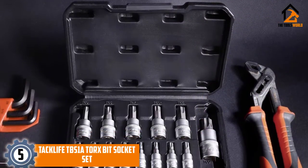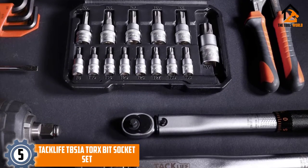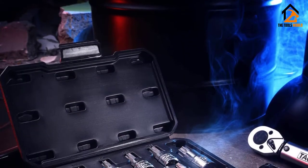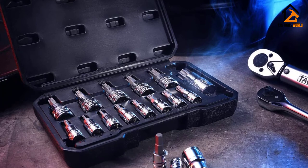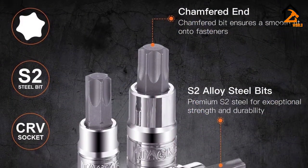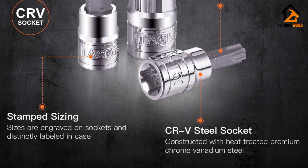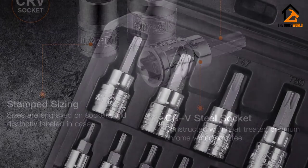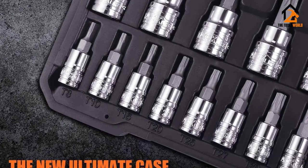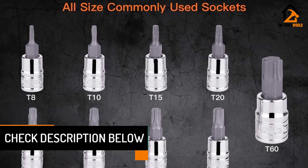Starting at number 5, we have the TACLIFE TBS1A Torx Bit Socket Set. Wouldn't you like to own a set of drive sockets that latch onto your ratchet handle securely? With different sizes of S2 bits and heat-treated sockets, you can handle a range of repair jobs comfortably. This is a 14-piece set of tools designed with high-quality materials — alloy steel and CR-V steel materials offer great performance. It's also easy to read the sizes of these Torx bits and sockets because of their clear markings.